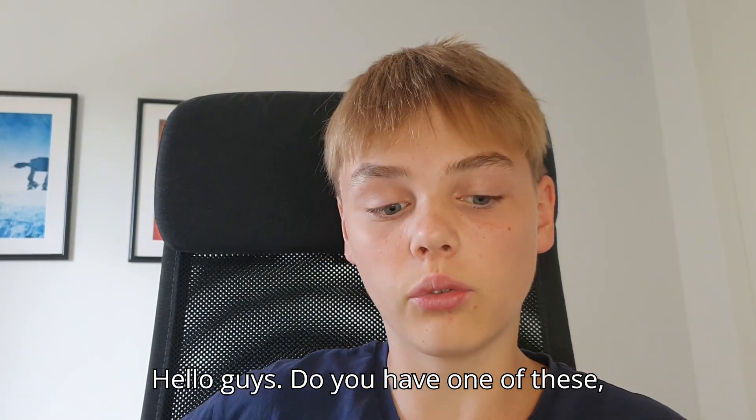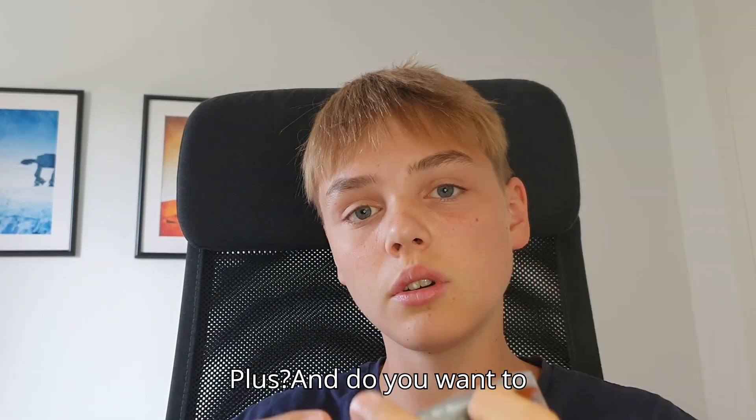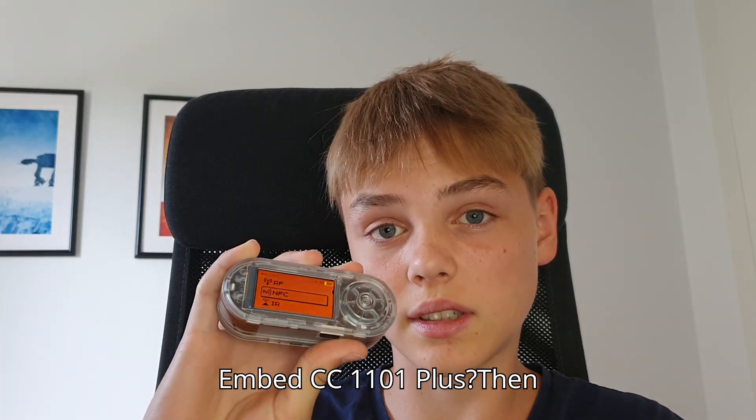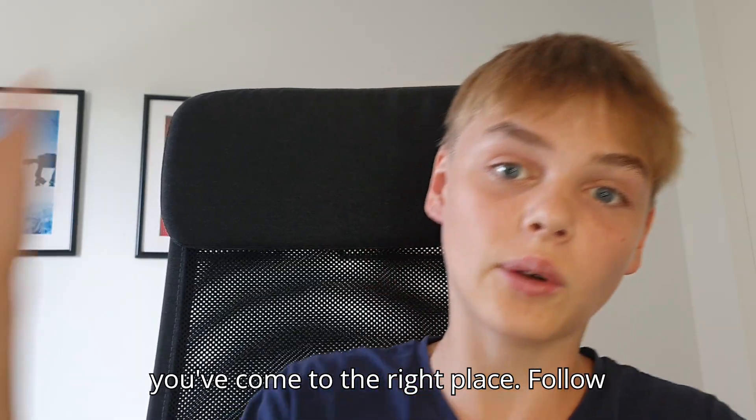Hello guys! Do you have one of these? The LilyGo T-Embed CC1101 Plus? And do you want to get the Bruce firmware on your T-Embed CC1101 Plus? Then you've come to the right place. Follow me!